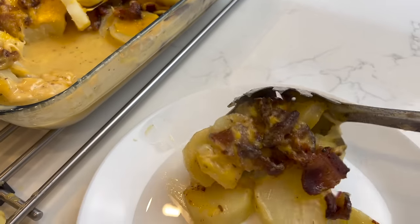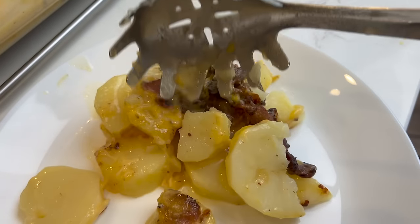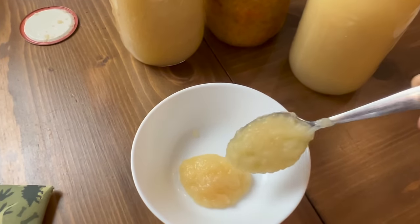Don't look away and let it burn — trust me, I have done this. On days like this, where I throw together a quick meal, it is so nice to have things like canned fruit, sauerkraut, and pickled veggies on the shelves and ready to serve as a side.